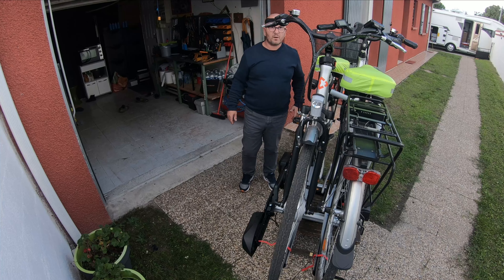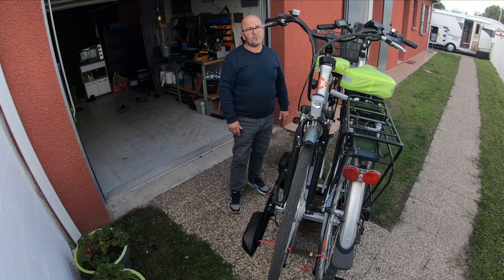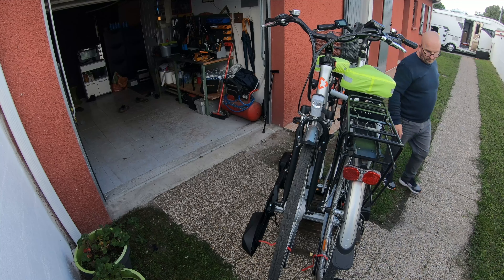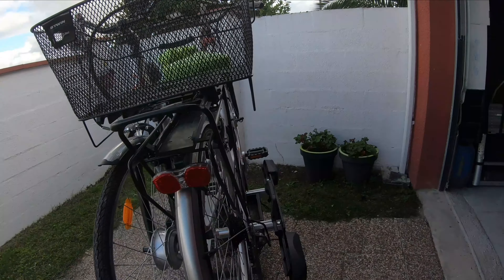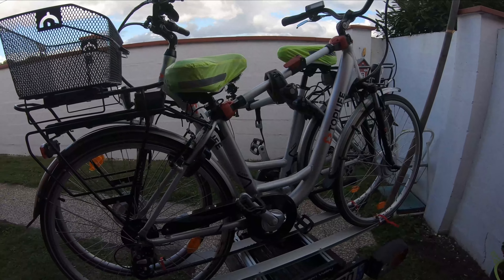Et bien voilà ce que ça donne — les deux rails adaptés sur le porte-vélo. Maintenant on va faire un test sur le camping-car. Vous voyez à peu près ce que ça peut donner. Donc c'est un total qui nous est revenu à environ 300 euros : le porte-vélo est à 249 euros, et on a payé la barre transversale environ 30 euros, plus les rails. Voilà ce que ça donne une fois tout modifié.